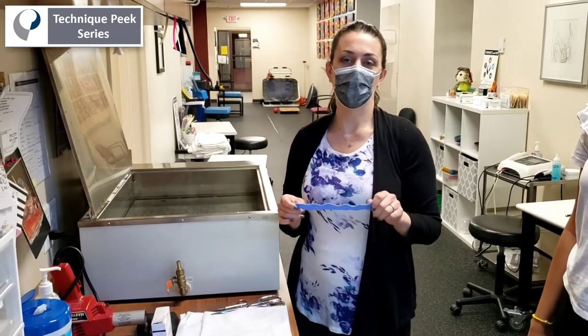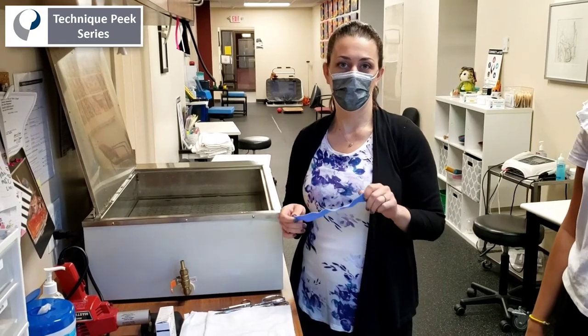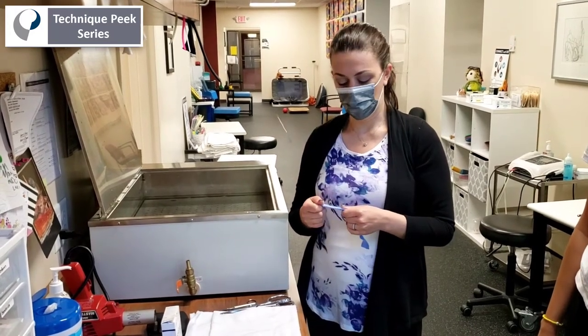The difference here is that this stays on full-time in between sessions, and we usually change the cast bi-weekly to keep up with the progression of PIP joint extension.